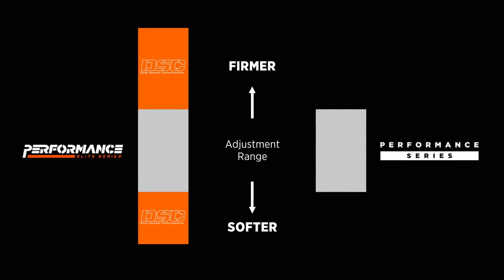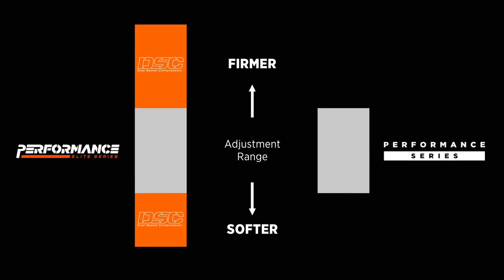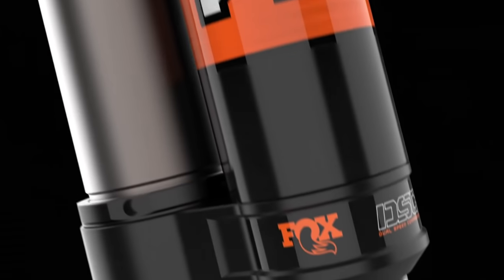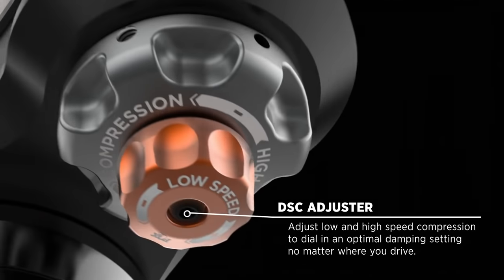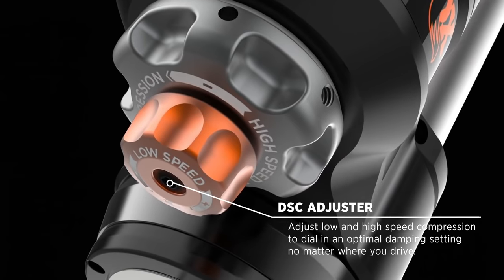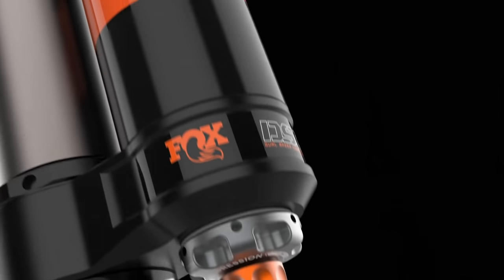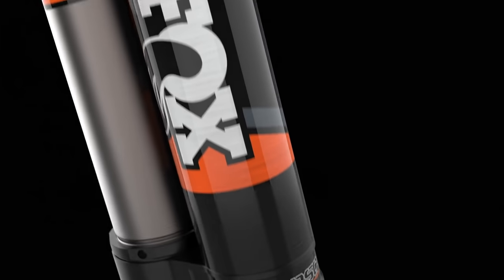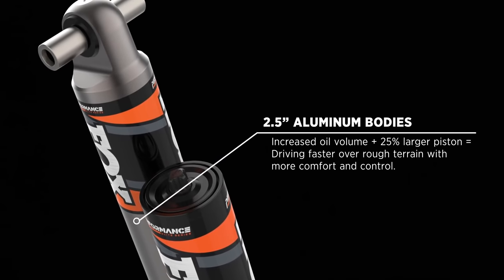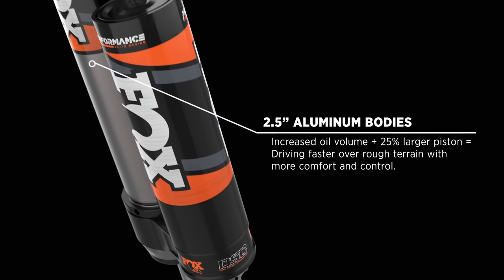These Performance Elite shocks are significantly more versatile than our Performance Series 2.0 shocks. They're built with adjusters that provide a very wide range of adjustability, so you can get comfort on the road as you drive to work, but have the ability to dial in an optimal damping setting as you drive with various amounts of gear over rough terrain. The larger bodies on Performance Elite shocks have increased oil volume and piston diameter that give you more control over your oversized wheels and more damping force to handle rougher terrain as you drive faster off-road.